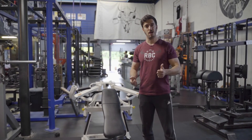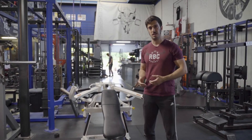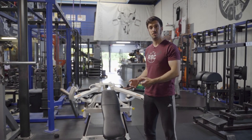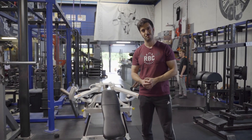Si la vidéo vous a plu, n'hésitez pas à mettre un petit pouce ou un petit cœur. Si vous voulez essayer cette machine, sachez qu'elle se trouve dans notre salle, au RBC Workout à Rennes. On se fera un plaisir de vous accueillir et de vous présenter cette machine au besoin. Je vous dis à très bientôt !